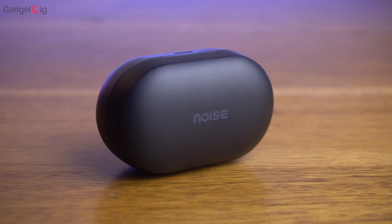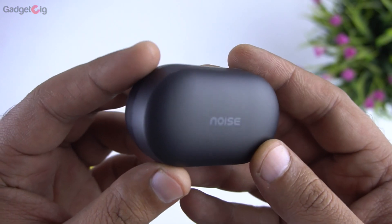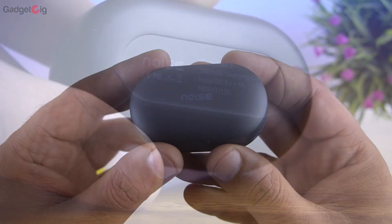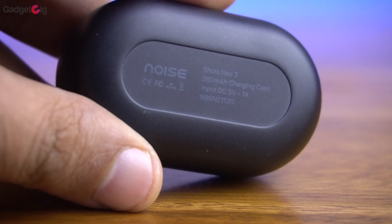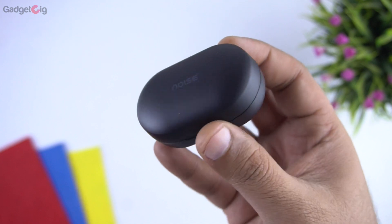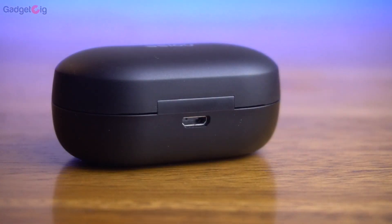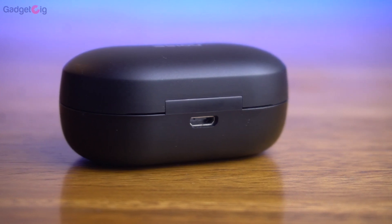Starting with the charging case, the build quality feels solid and you get a matte finish on the case, and it's also lightweight. The battery capacity of the case is 380mAh, and with the case you can get a total playback time of up to 20 hours. This case however comes with a micro USB charging port — USB Type-C would have been better.